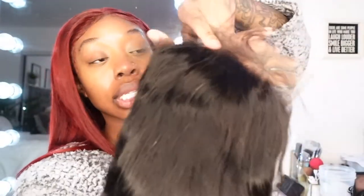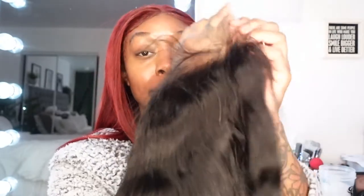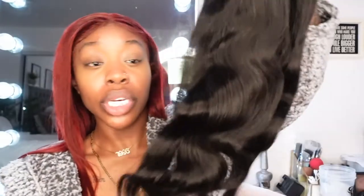I'm using a transparent 7x7 lace closure wig, and this is the closure that I'm going to be using. This is what it's going to look like — you can see it on my hand. This gives you an idea of how it looks without customizing it and without plucking it. This is the 22-inch closure, and then a 36-inch bundle, with five bundles of the 40 inches making up the rest.